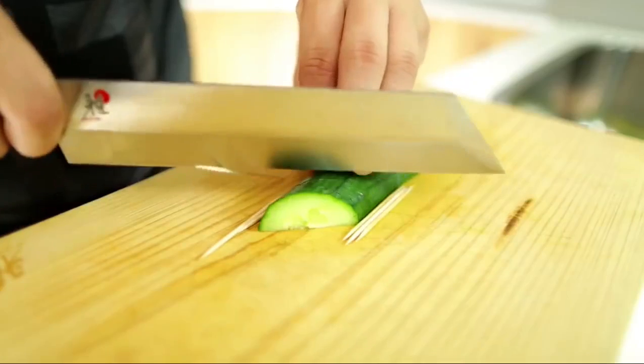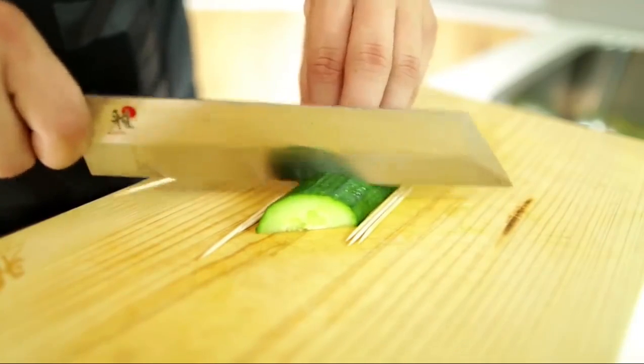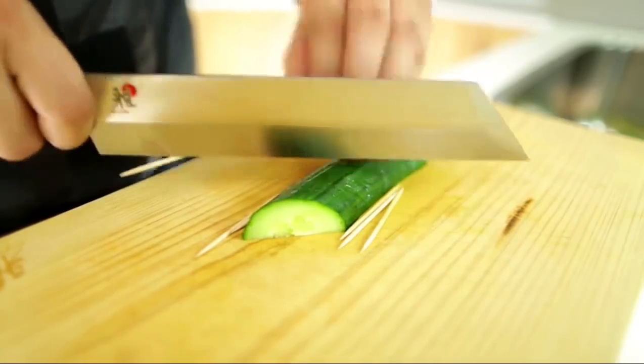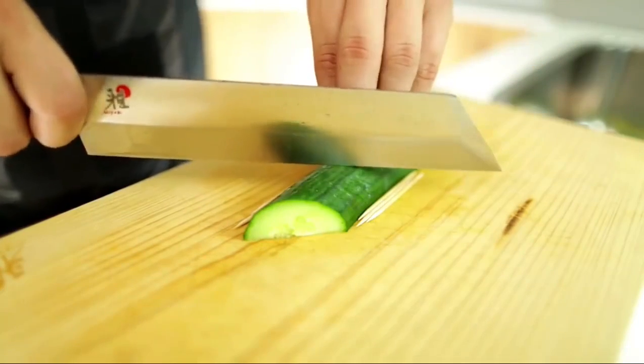Sometimes it gets stuck to the knife, but that doesn't really matter — that's why there are three of them. Just keep slicing all the way through uniformly until you get to the end. You might need to move your toothpicks once in a while to make sure they're still covering the blade cutting action.